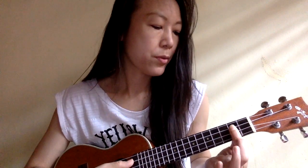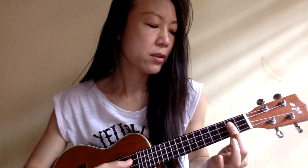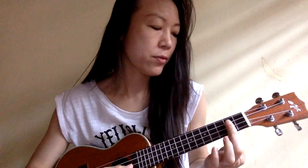Now B minor. You can press on the three strings — C, E, A string — on the second fret, and the G string on the fourth fret.